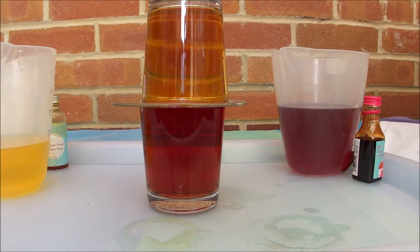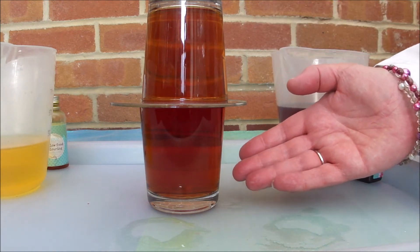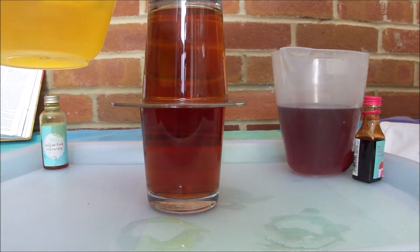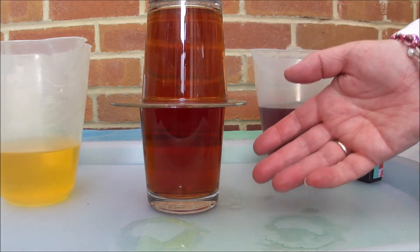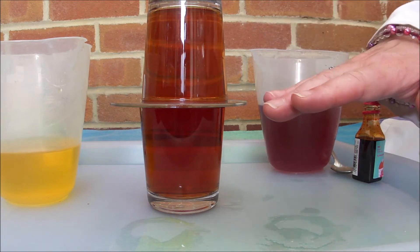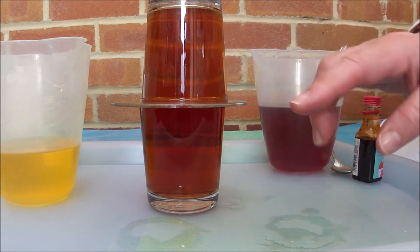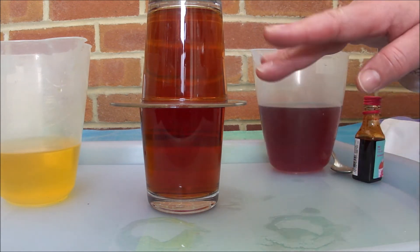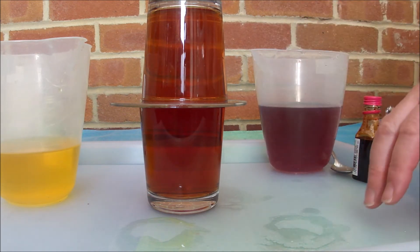We're just going to speed this up now. So now we can see that those two liquids have pretty much entirely mixed. We started off with a yellow liquid and a red liquid, and now we've got a kind of orangey liquid in both of them. One way up they were completely separate and would not mix, but the other way up they mixed very readily. I could see these beautiful kind of swirly bits as the dense liquids and the less dense liquids mixed together in some rather gorgeous plumes.